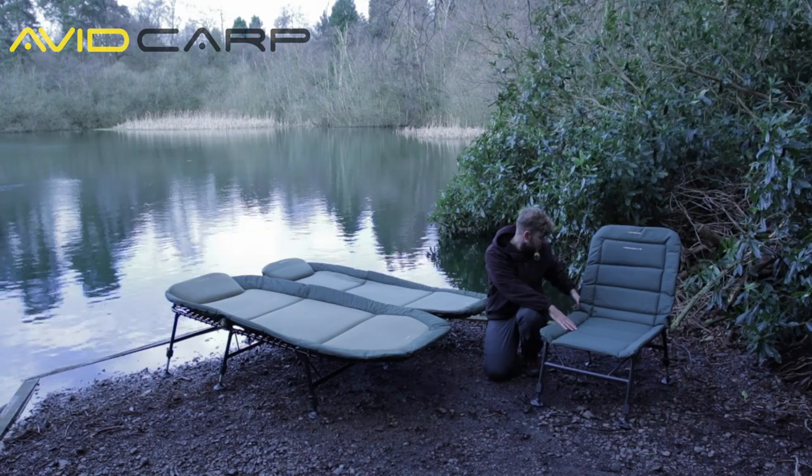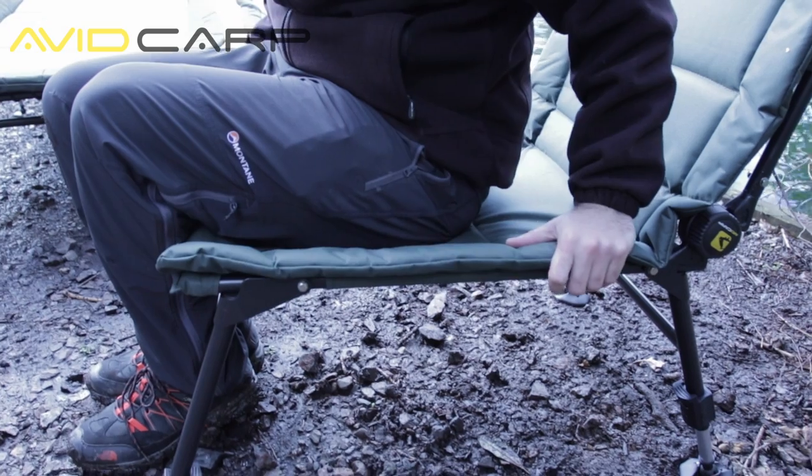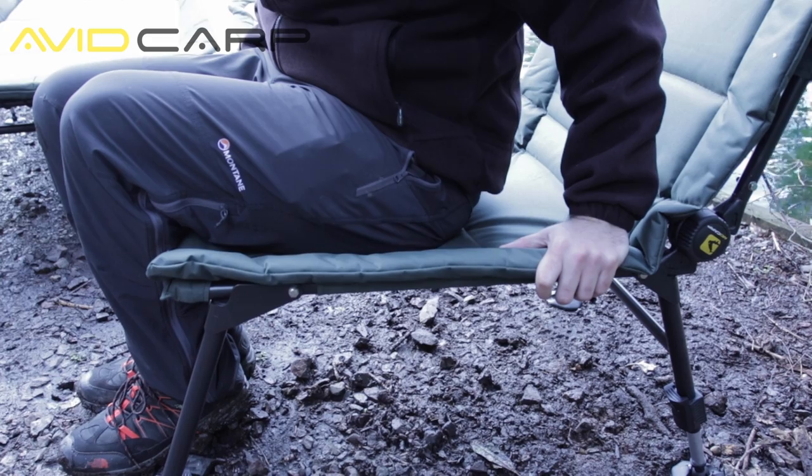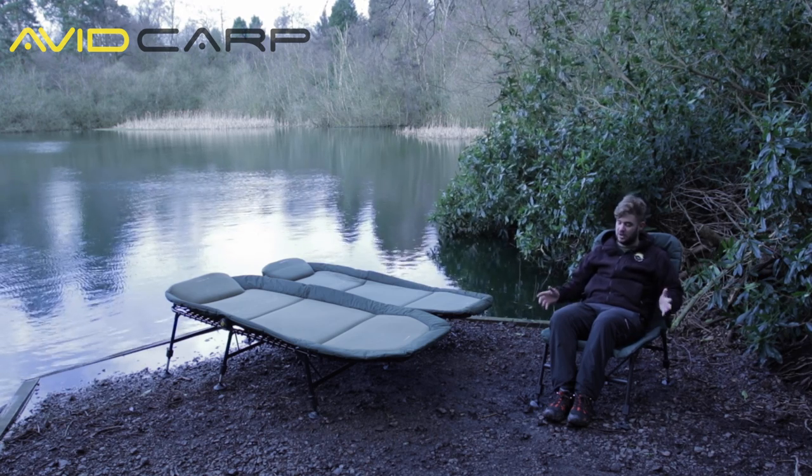The Megabyte chair can recline, and when you sit on it, it's got an extended section here. It's really comfortable — if you're on a long session, there's loads of room and it's really comfortable.